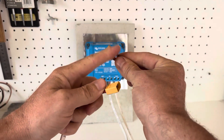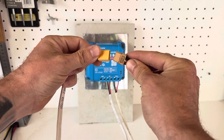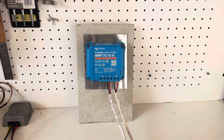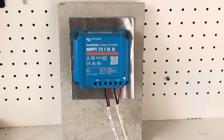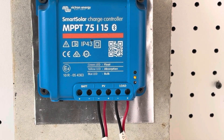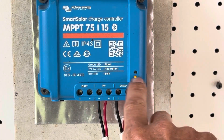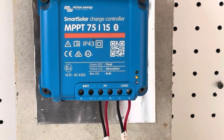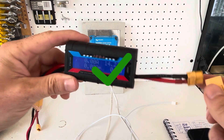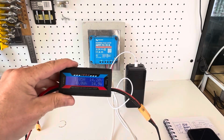Got the solar panel here at 34 volts, plugging it in. The blue light just flashed on — that's a good sign, no red light. It looks like we're going to yellow absorption. Let's test it out and see if we can power something. The output is 14.2 volts holding steady, so it's looking good so far.